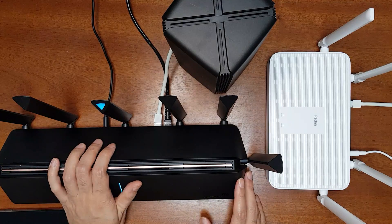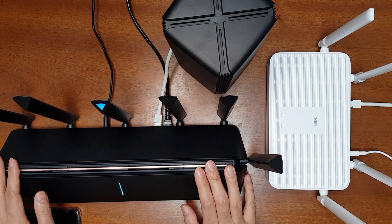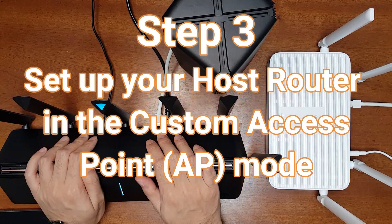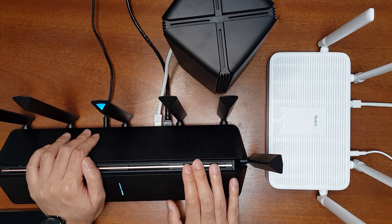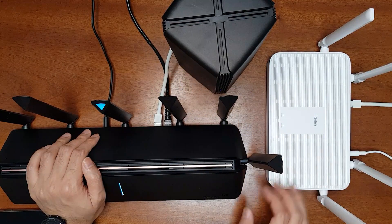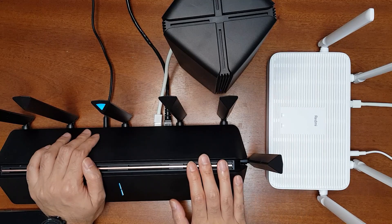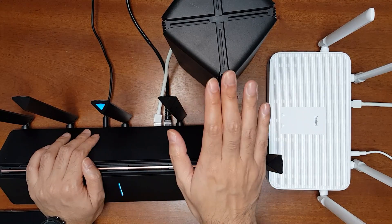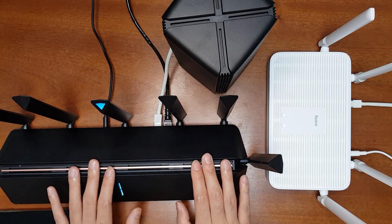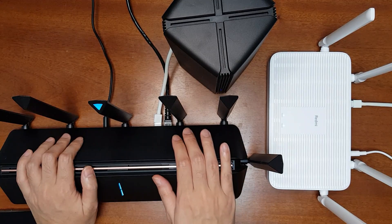The Wi-Fi mesh network is now working. In the next step you have to convert the AX3600 settings to AP mode — access point mode. In AP mode, the AX3600 and Redmi AX5 will not be doing any routing. Instead they will be switching the network of the main router (AX1800) to the mesh network of the AX3600 and AX5.